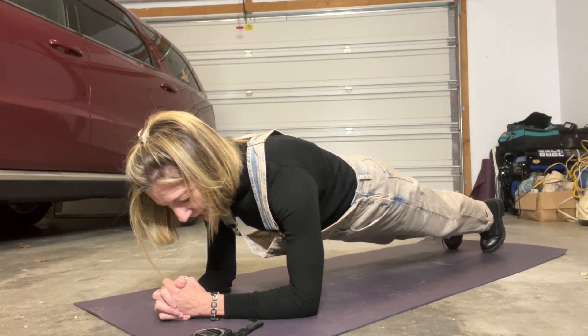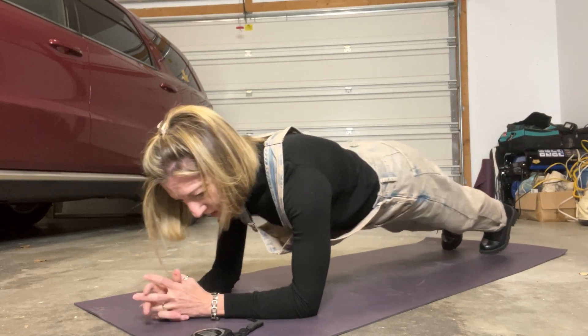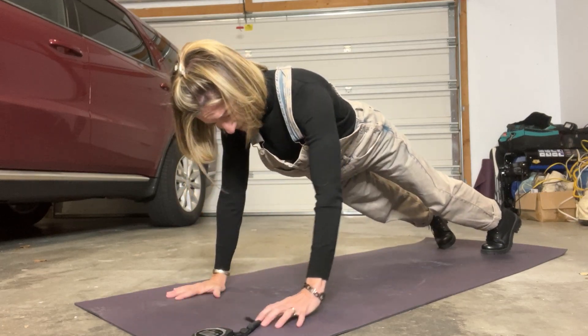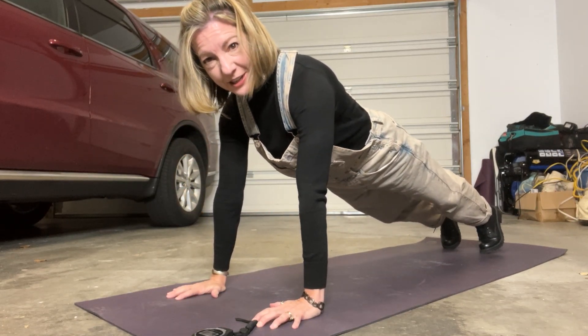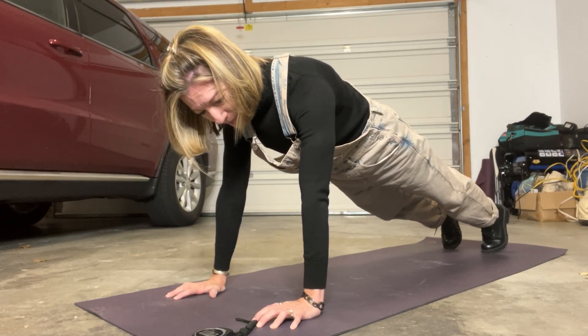You should be feeling it in your belly the most. So you're actively, actively pulling in your navel. It should feel like — not that you want to feel this way — but it should feel like someone has punched you in the stomach.